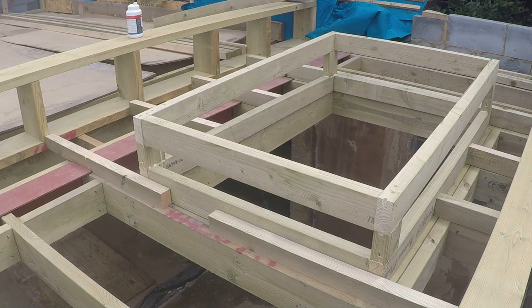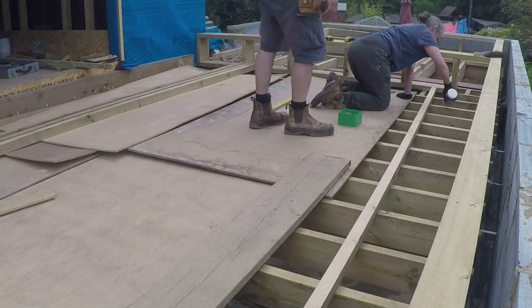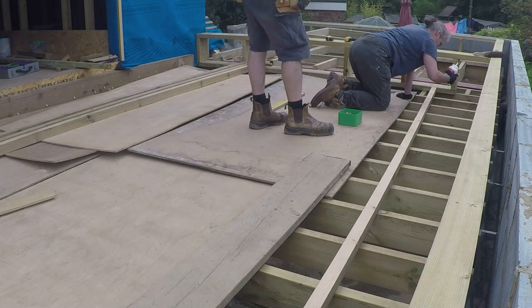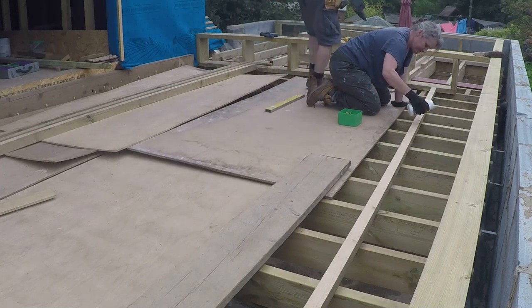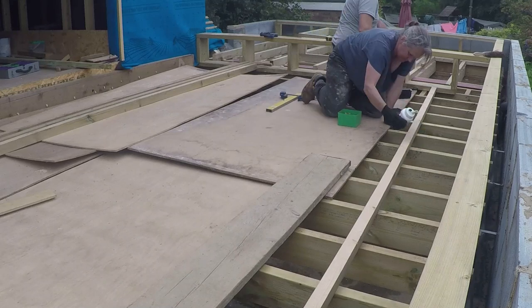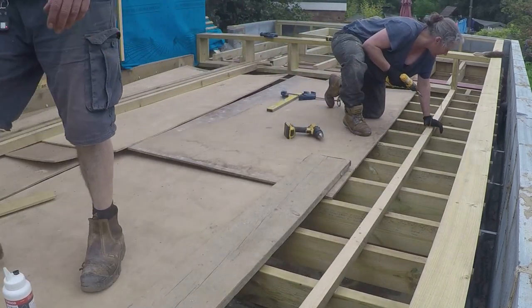We're ventilating across the roof, from left to right as you look at it, or along the roof here. Above the insulation that will be in between the rafters, up above and into the furrings. This is why the furrings run this way rather than running along the joists. And then we'll have ventilation holes in the upstand of the parapet wall.